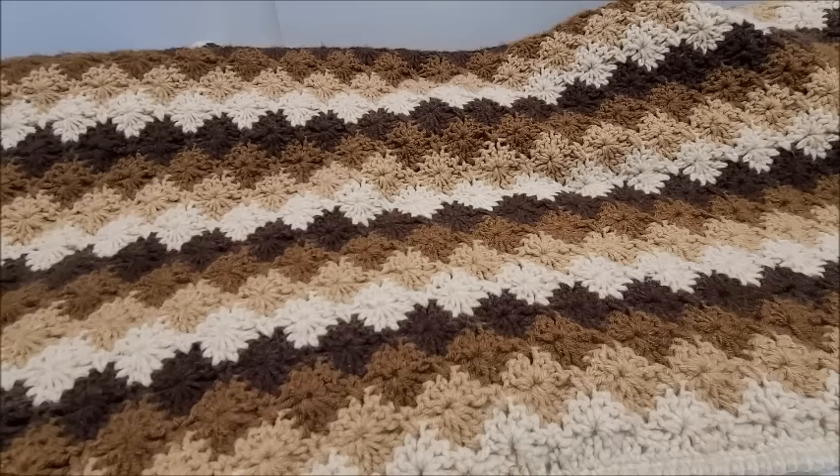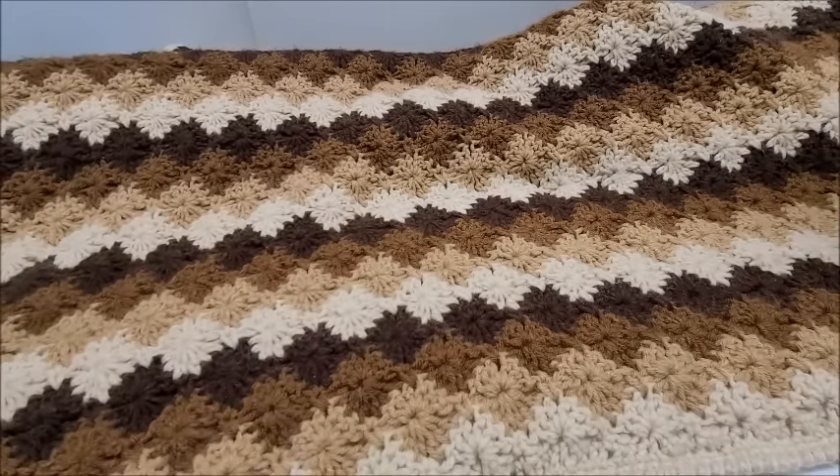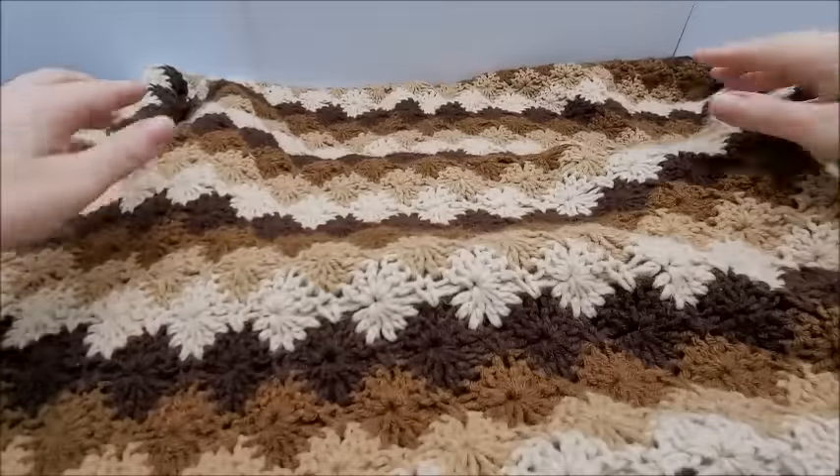Hi everybody, this is Crystal. Welcome to my channel Baggedy Crochet, where we talk about everything that is yarn and crochet related. Today I'm going to be doing a throw blanket tutorial — I'm going to show you how to make this throw here.